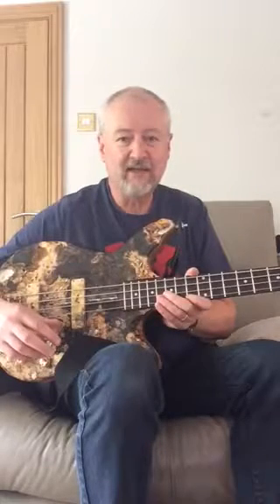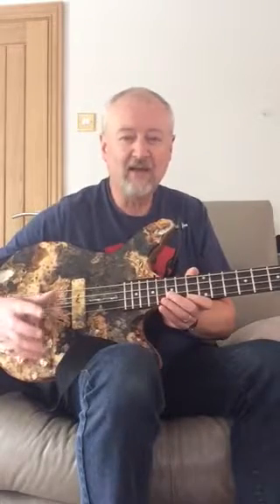It's an instrument that dates back to five or six hundred years ago — it's almost like a lyre, but it's played with a bow.